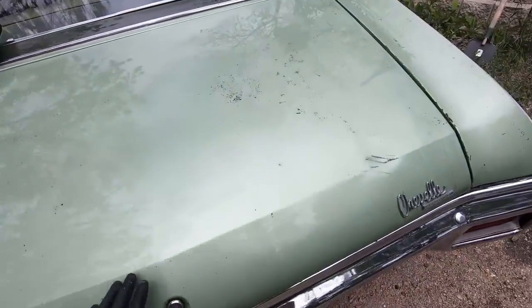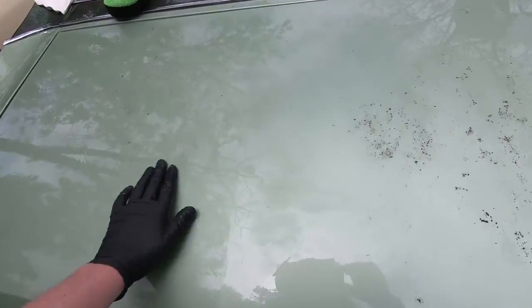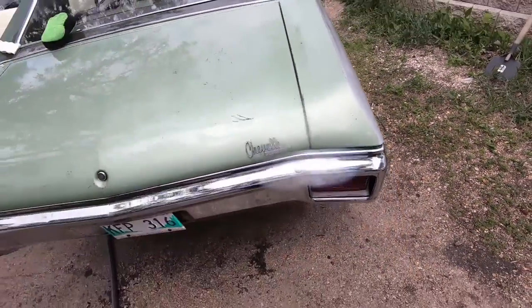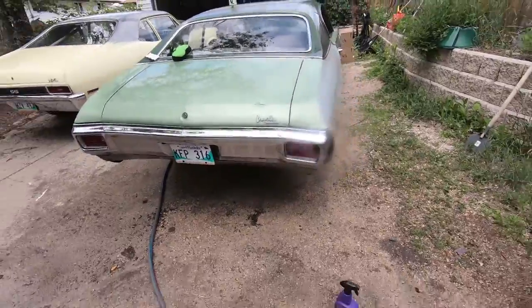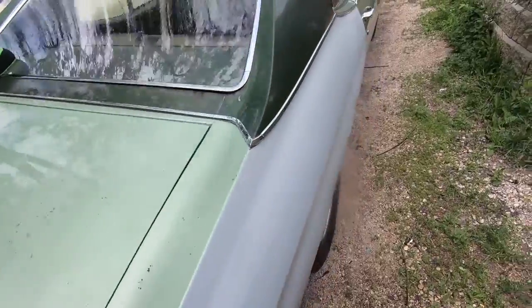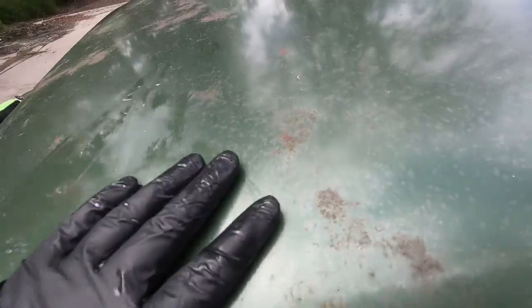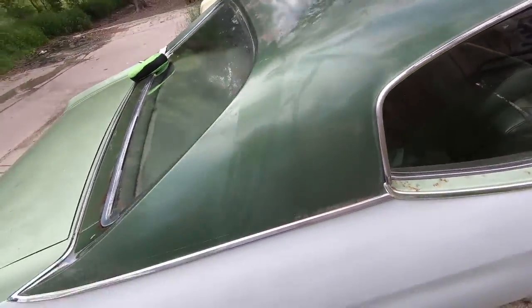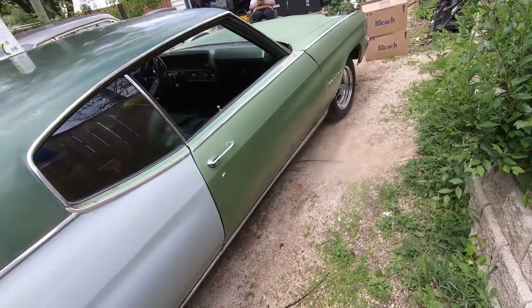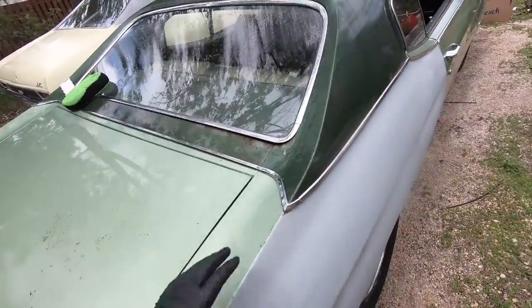Lots of scrubbing - probably got a half hour into this - but a lot of the rust came off. I'll give it one more little once-over on the spots I missed, let it dry, and see if I can polish it back up. It's not perfect, but the further you get away the nicer it looks. Up on the roof I've got the same issue - it's really all over the place. I'm hoping I can get a lot of that off, polish it up, because the roof really does bother me.